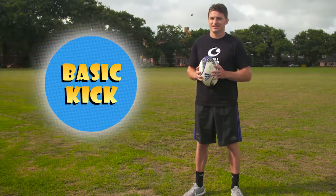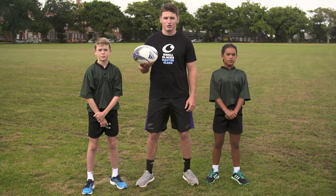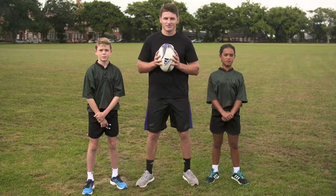Today I'm going to take you through the basic kick. If you're having trouble with kicking — maybe the ball doesn't go where you want it to go — then here are some tips that can give you the confidence to make a great kick.